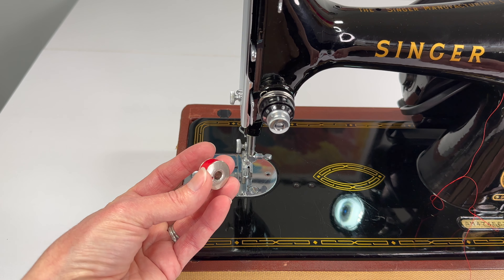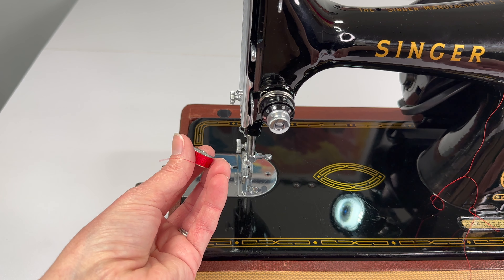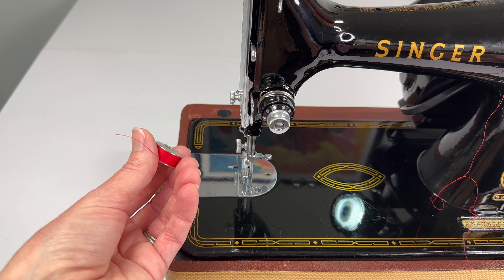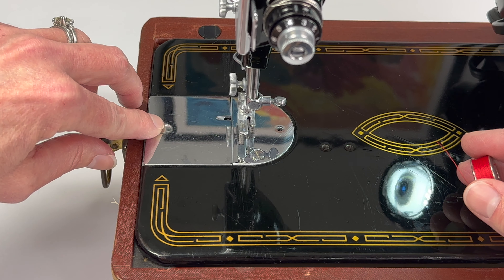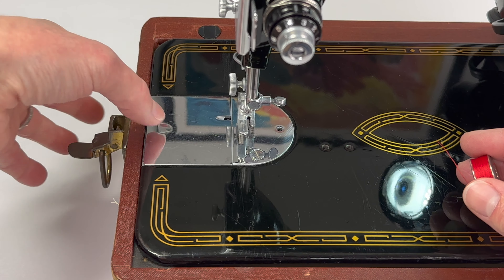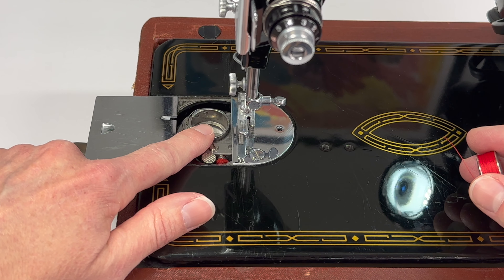You can always take it off sooner if you only needed half of the bobbin full for your project. To put this bobbin in, right here on the bed at the end you'll see there's a little groove — you pull it out and it's going to expose the bobbin case for us.